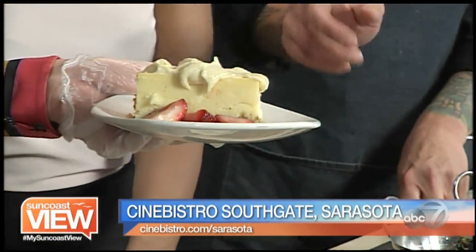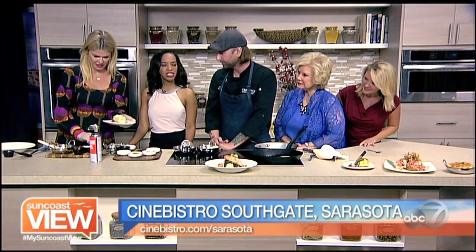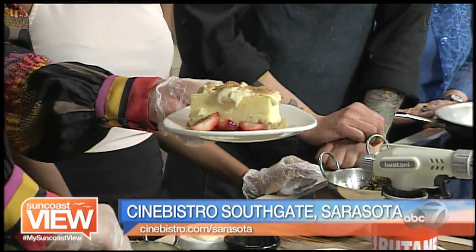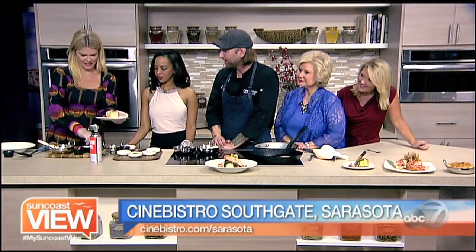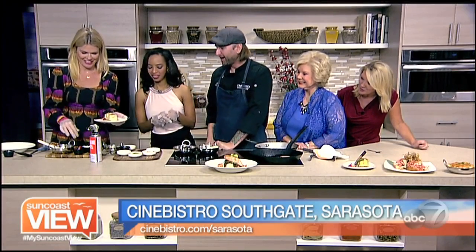For good crème brulee, we've got turbinado sugar, so you're going to pour some of that over the top. The difference is this is a raw sugar, so it caramelizes a little bit nicer. This looks pretty without even burning it. You're also going to put a little bit on the strawberries as well. You're a quick learner — it's time to torch.